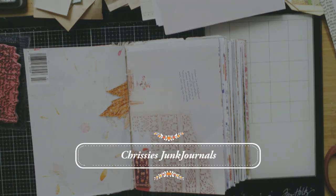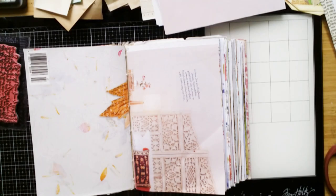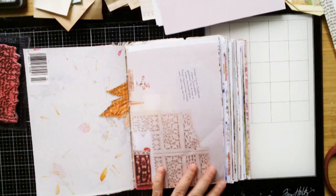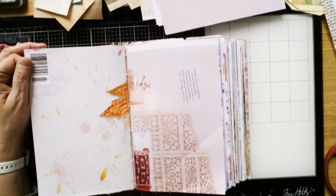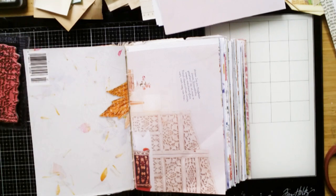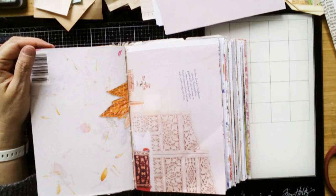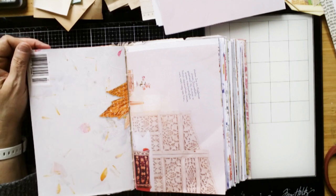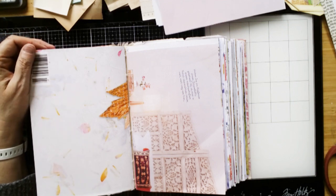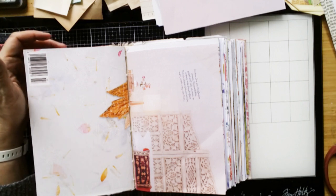Hi guys, welcome back to my channel. Today I'm doing something special for me, because I normally do my flip-throughs for journals, but today I'm going to try to make a kind of craft with me. And it's also a design team project for After Midnight Design, because I will use parts of her junk journal kit irises.